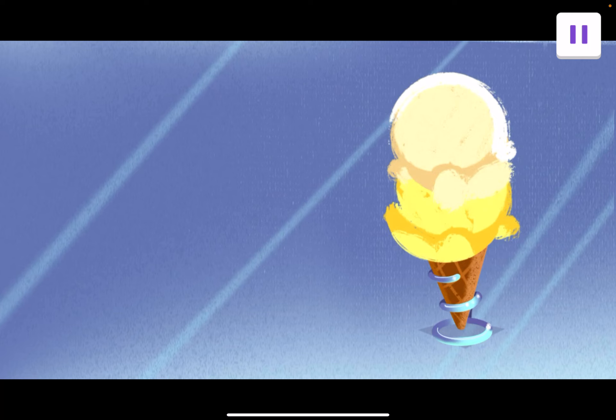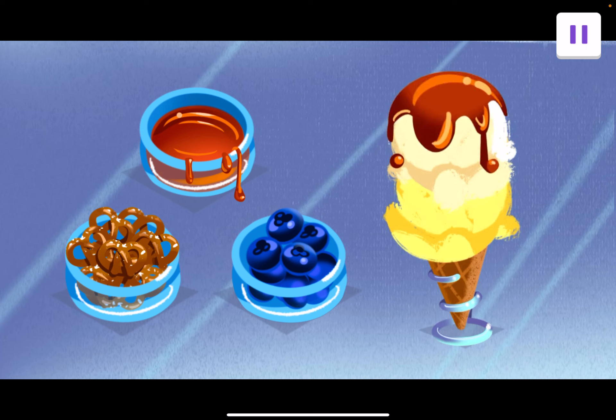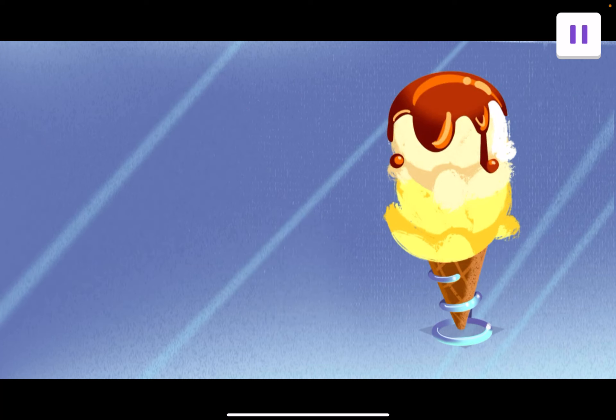Last order. This customer wants a liquid topping. Tap on the liquid topping. Pretzels, maple syrup, and blueberries. Yep, maple syrup is a liquid.